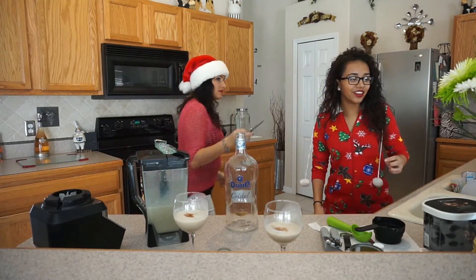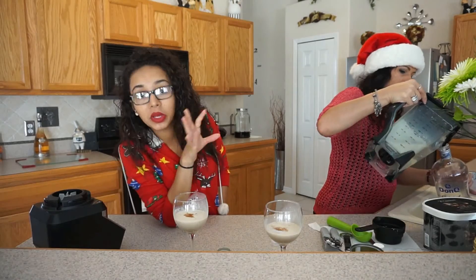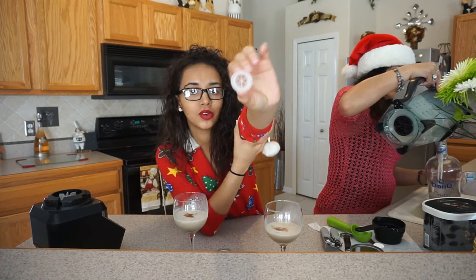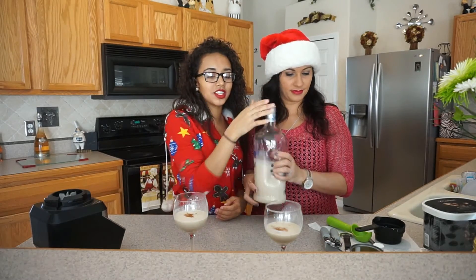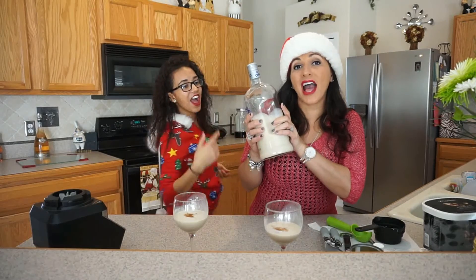When you pour it into the container, do it over the sink. Because if not, you will make a mess. And usually, alcohol bottles have this little thingy in them — at least the big ones do. You gotta pull that out, because if not, you'd have an even bigger mess. Like I said, there's no alcohol in this.